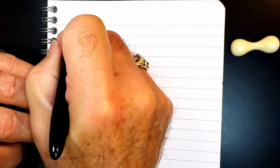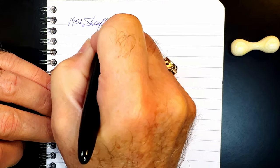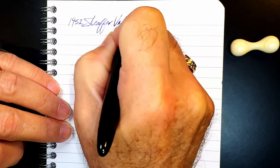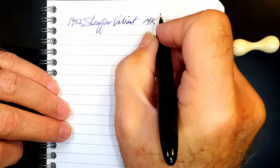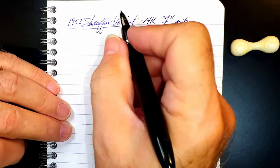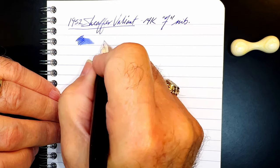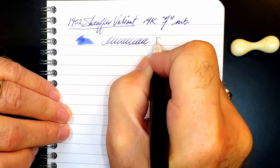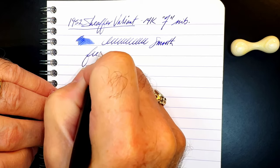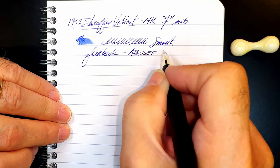We're now at the writing portion on Clairefontaine 90 gsm paper. This is the 1952 Sheaffer with a 14-karat gold — I'm going to call it a fine nib. The nib size is not marked on the pen. It is decently wet and the nib is very smooth with a good amount of feedback, so those of you who like feedback in your nibs would enjoy this one.